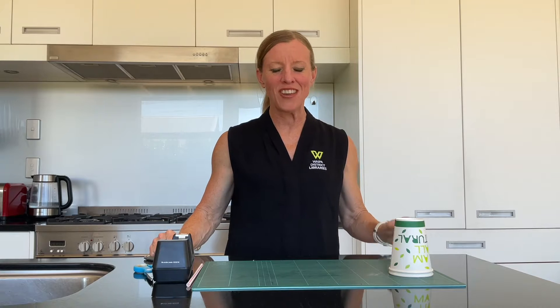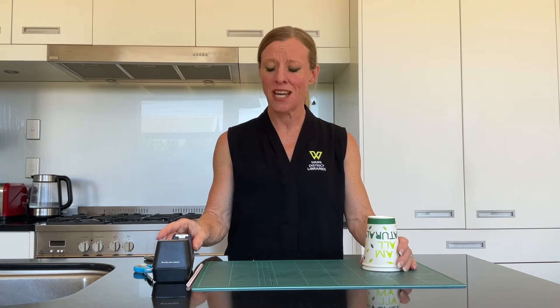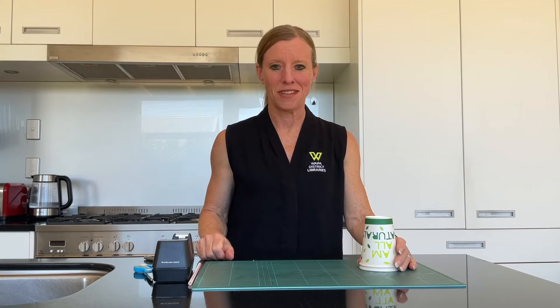Welcome to today's 5 Minute Makerspace. Today we're going to be making a claw machine, which is kind of like those ones you see in a sideshow where you try and grab a toy. For that you're going to need a couple of cups, some sticky tape, a straw, and something to cut with. Come in, let's take a closer look.